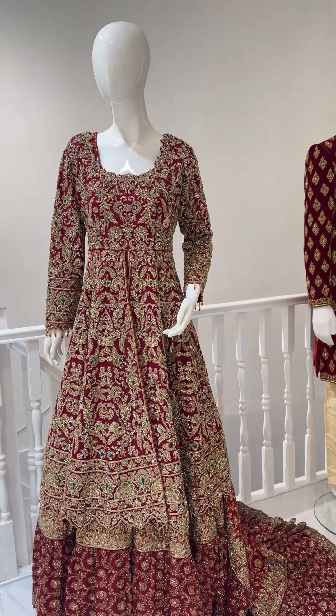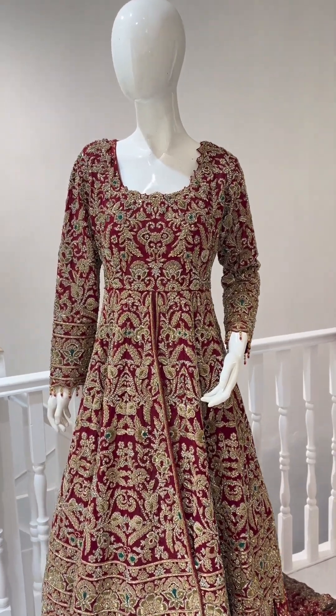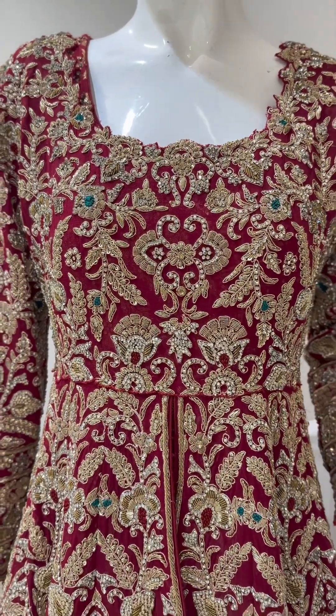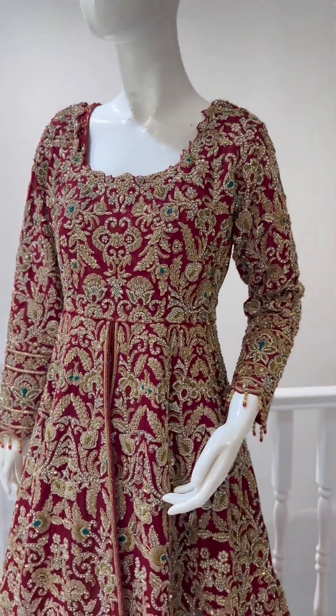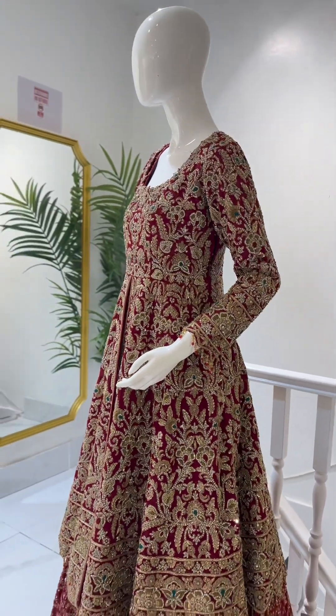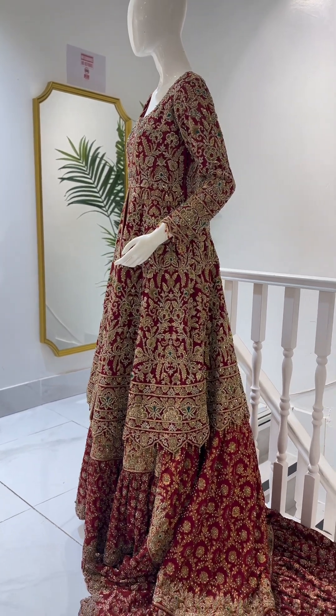I hope that everything will be fine. This is a beautiful, beautiful Pakistani bridal length, which I am going to show in this video. This is pure georgette. It's all handmade. It's made with green color, so you can wear green color with jewelry. It's a very beautiful outfit.